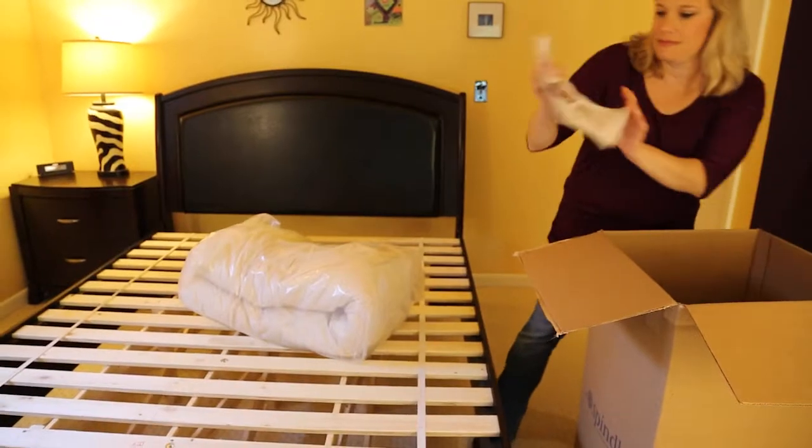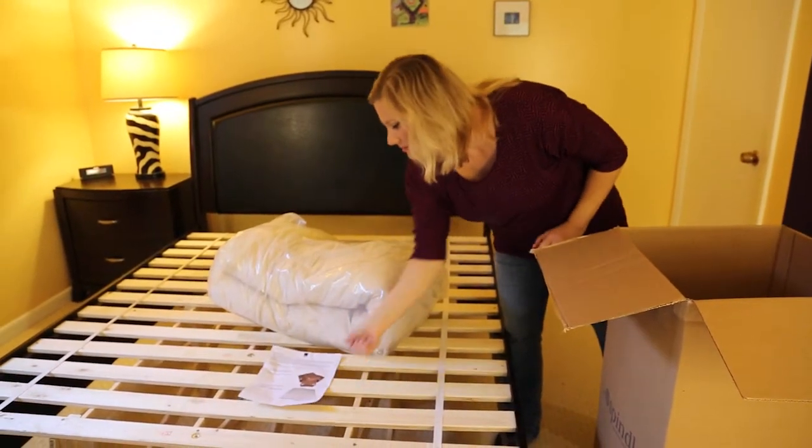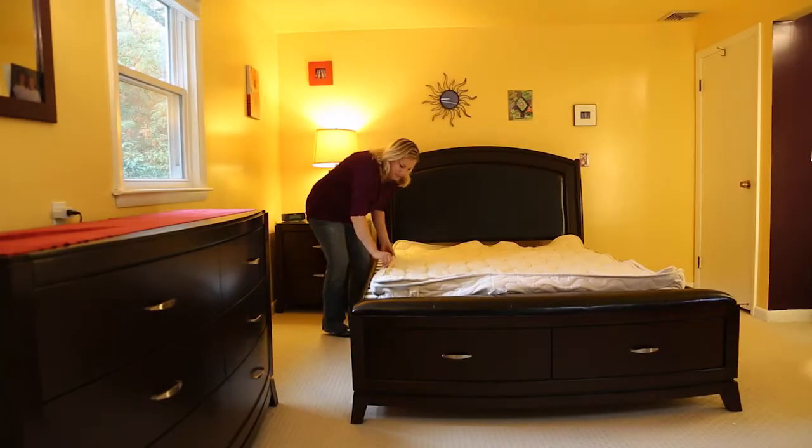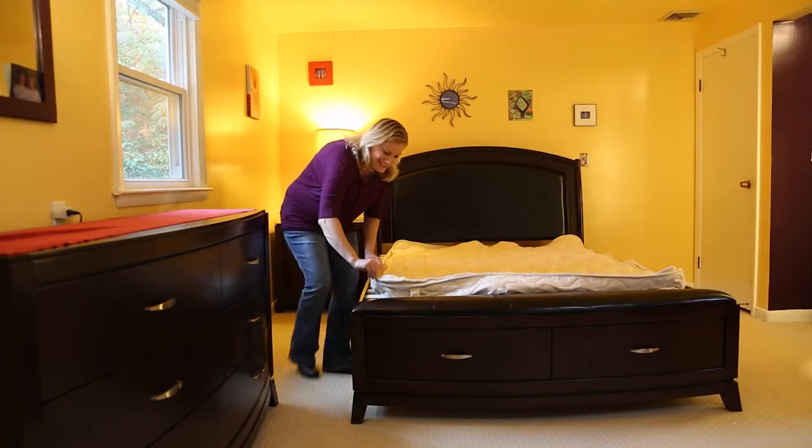In the box you will find the zippered cover and the assembly directions. Our first step is to spread out the mattress cover with the quilted side up on your foundation or platform bed. Make sure the zipper and the white tags are at the foot of the bed, then unzip the quilted top and set it aside.